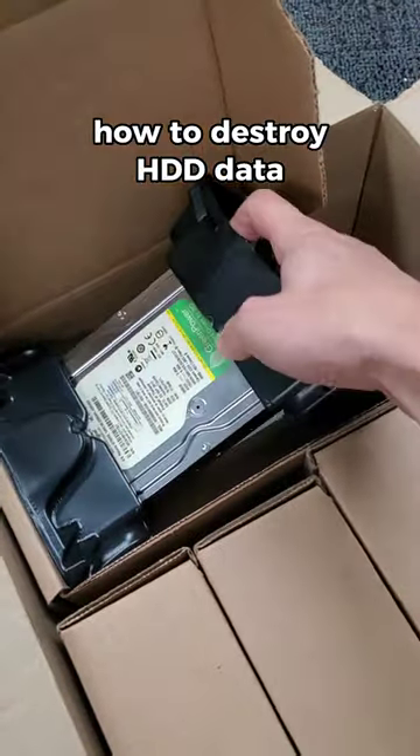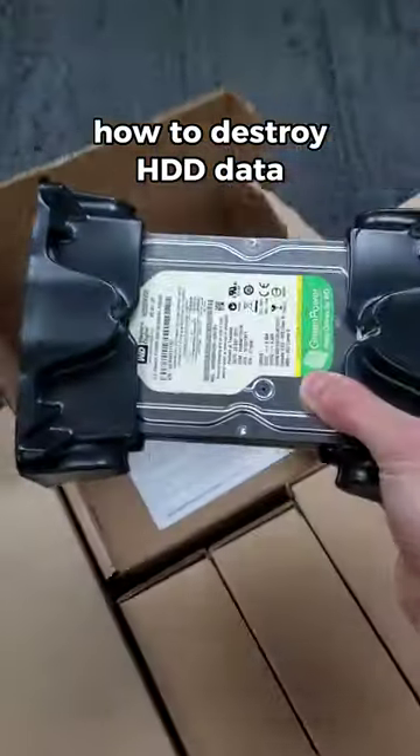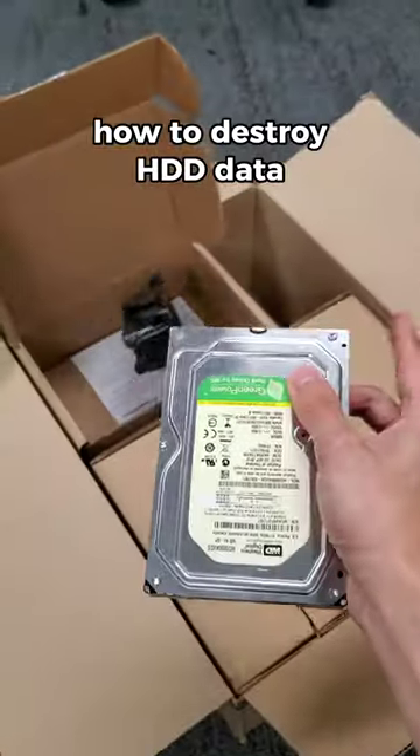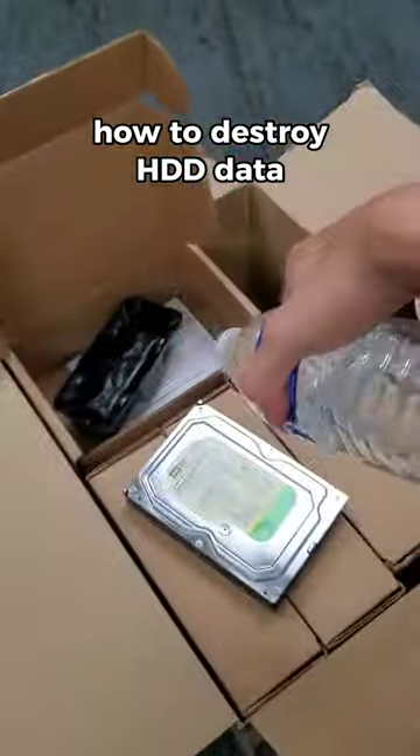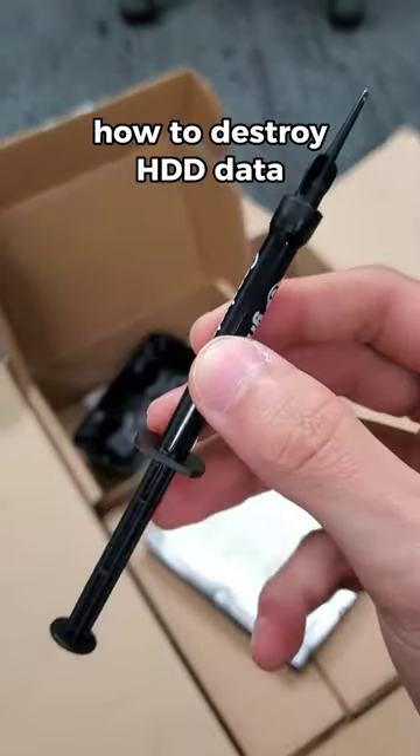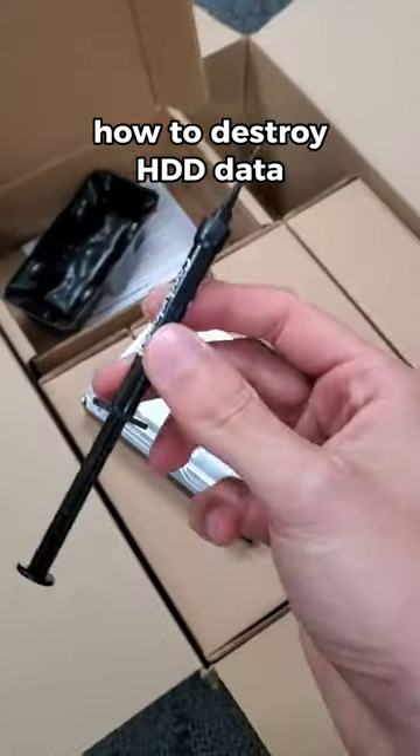I bought an entire case of hard drives just to destroy them, and I need your help. I'm trying to figure out which method is most effective. Maybe it's fire? Maybe it's water? Someone even recommended pouring gallium on the aluminum plates, which I think is pretty creative.